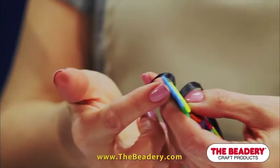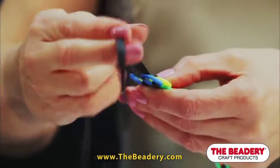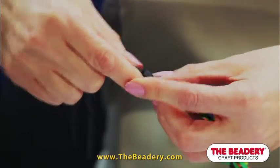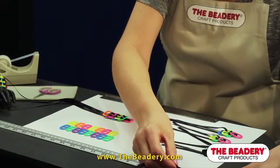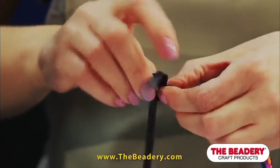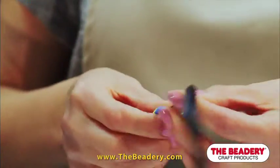Thread the top ribbon through the top opening of the last tab. Take both ribbons now and tie an overhand knot — the knot will snug up to the pop tab. Then measure one and a half inches from the knot and make a second overhand knot for the closure for your bracelet. You can trim the ribbon as desired, or if you like you can add some beads and just overhand knot them to keep them secure on the ribbon.